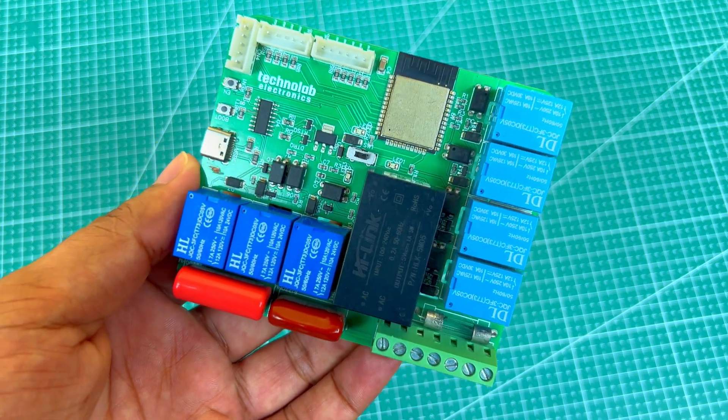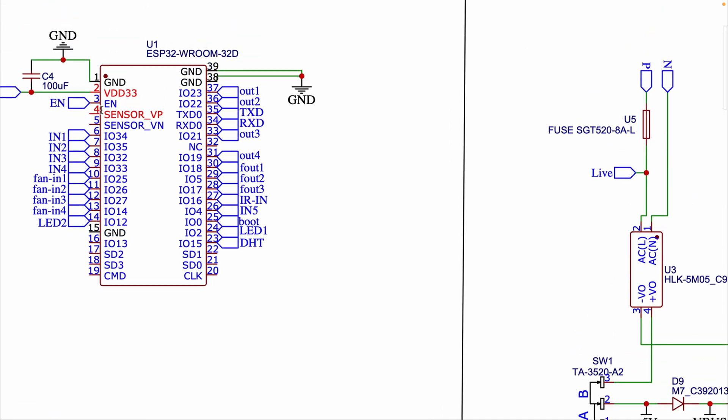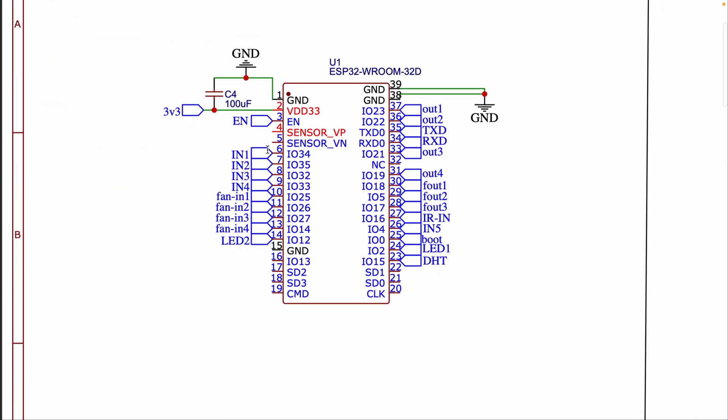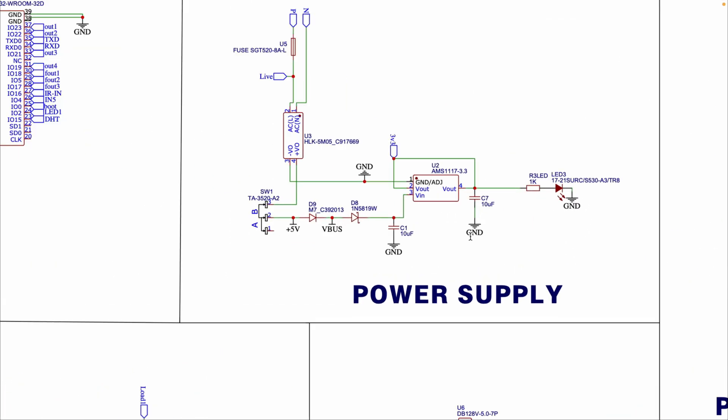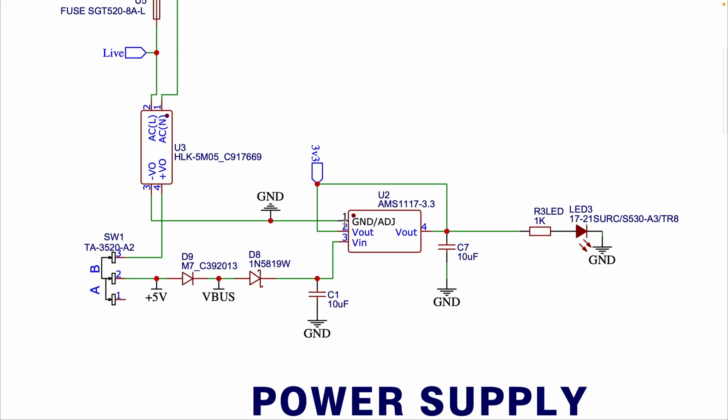Now let's dive into the schematic of this PCB. Let me explain the key components. This is the ESP32 chip, which is the central microcontroller unit responsible for processing and controlling the connected peripherals — it connects various input and output pins including relays, fan speed control, and LEDs. This is the power supply circuit; here we have used an AMS1117 IC which converts and regulates the input voltage to 3.3V for powering the ESP32.